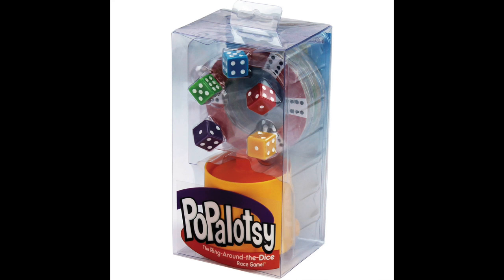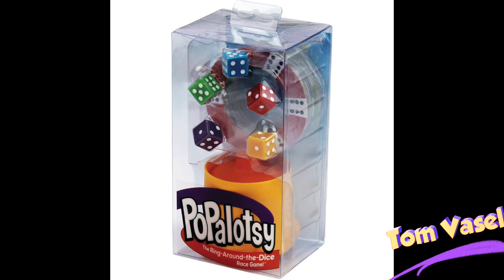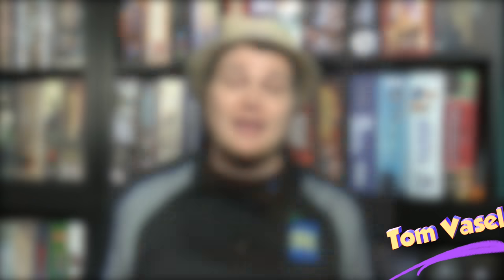And now, it's time for another Dice Tower Review with Tom Vassell. Hey folks, today we're taking a look at Popalazzi, the ring around the dice game.